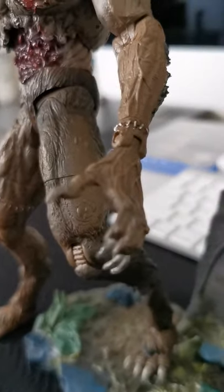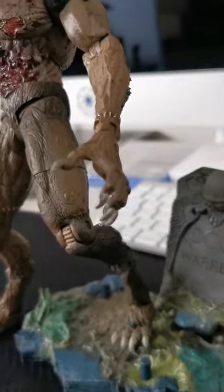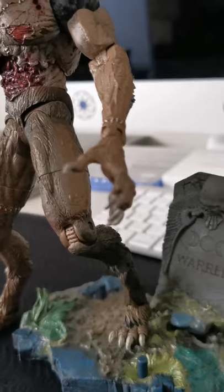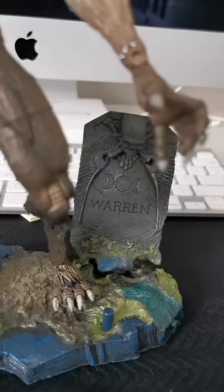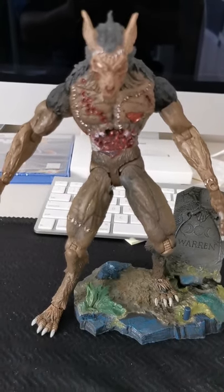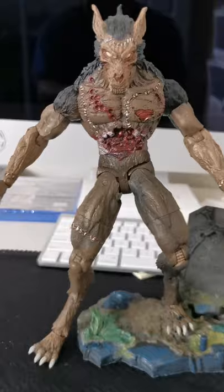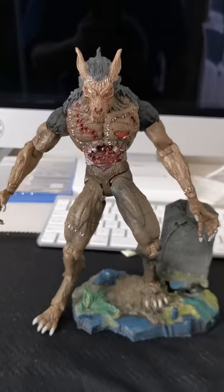The claws look amazing. And 'Warren' — I guess his name is Warren. Anyway, that is it. I love this figure, I'm going to keep it. If I find more of these I'll probably make an army. Thanks for watching, see you guys.